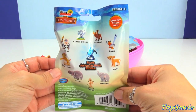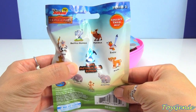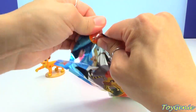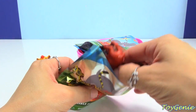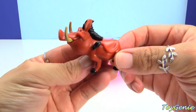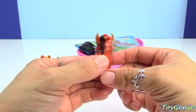From the back of the bag, it looks like there are 10 to collect, and there's one that is a rare metallic blue Bunga. So let's open this up, and we have Pumbaa. Super, super cool.